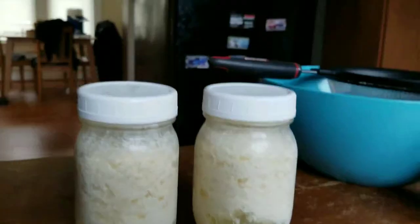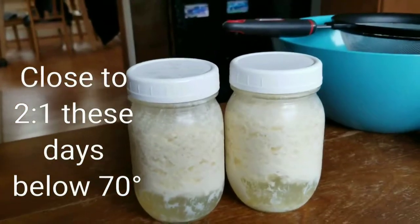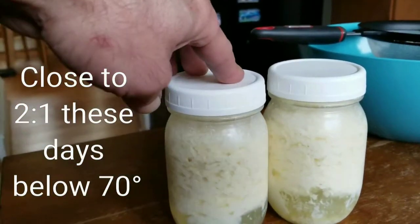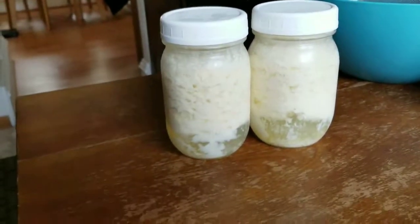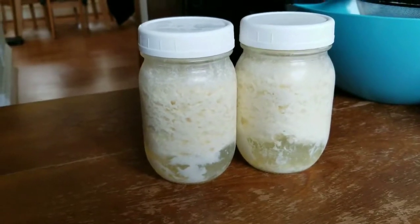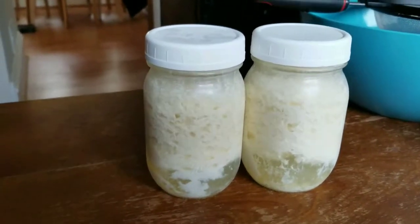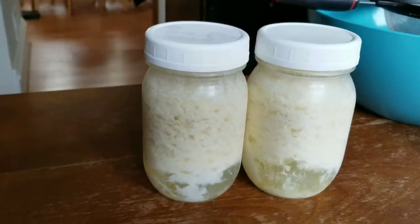We're making a really thick kefir today. I left these out all night. I use a 3 to 1 grain ratio — three parts milk, one part grains — which is about a half a cup each of these jars. Typically only takes about 4 to 5 hours at around 70 degrees. I left them out for about 7 to 8 hours.